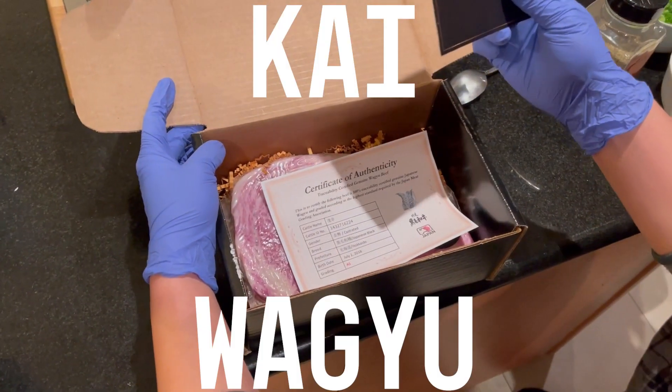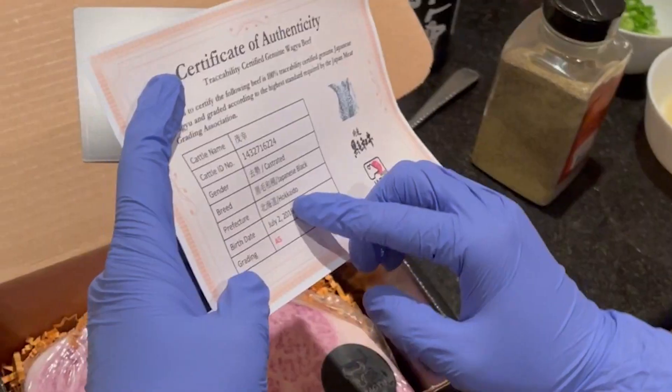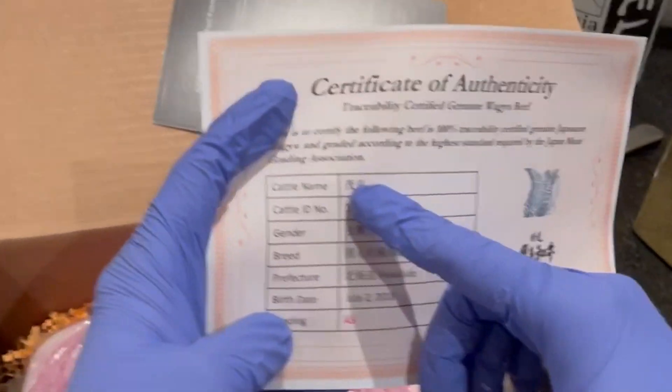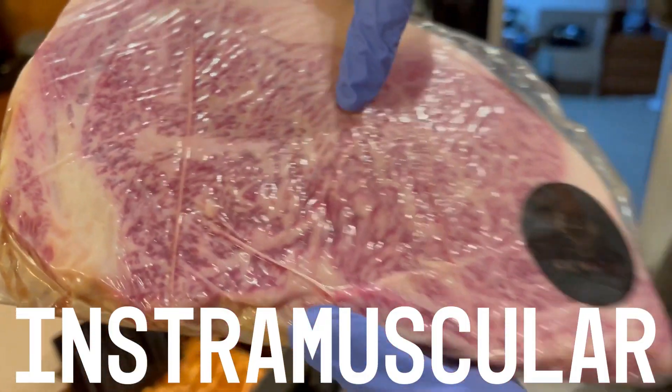Look at this kai-wagyu thing. Look, it's wagyu beef. It's straight from Japan. The prefecture is Hokkaido. The birthday is here. Look at the marbling of this thing. Intramuscular fat.